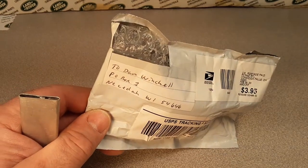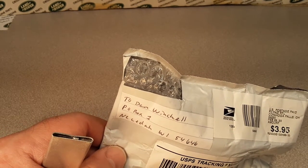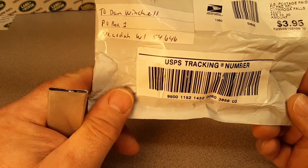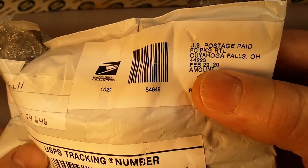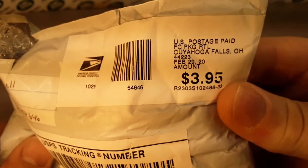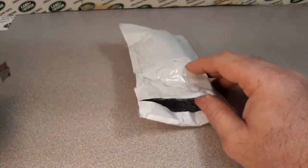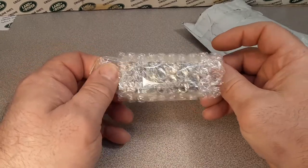I took off the return address already. Stow, Ohio is where we got this from, on eBay. That says Cuyahoga Falls, Ohio — that must be where the post office was. I'm not sure I'm saying that right, but anyway, let's check it out. Got the old box cutter there. We're gonna get this open. I think I know what this is — nope, I don't know what it is, but I know what it is!